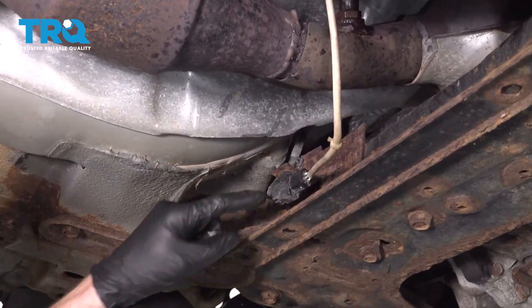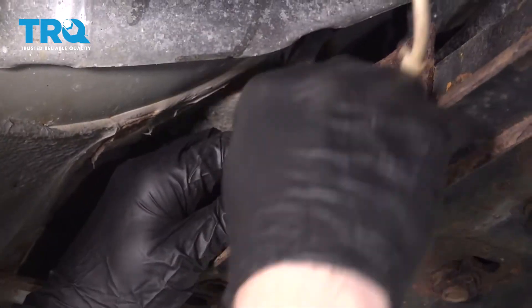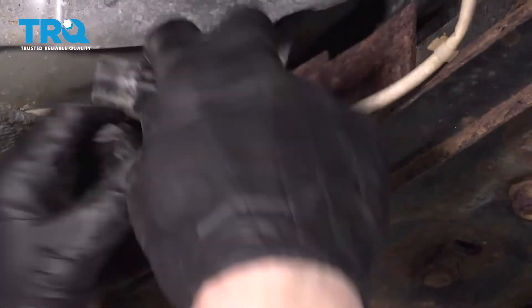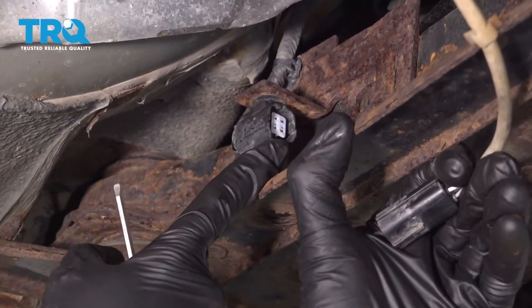With that said, let's go ahead and find the connector for this. Generally, you can just squeeze right where my finger is here and then you can separate this. If you can't, you could also use a small flathead screwdriver, carefully get in between this area here and then try to wiggle it free. After you remove it, you always want to check your connectors and make sure you don't see any funny colors. If you do, it's corrosion and it needs to be dealt with.